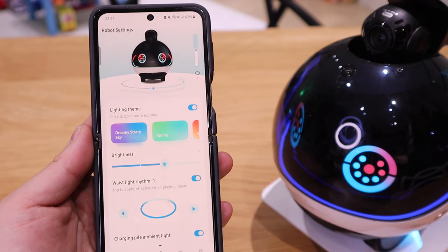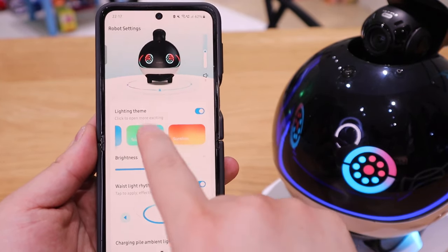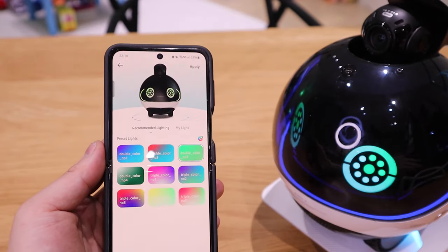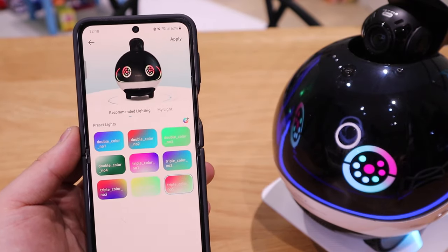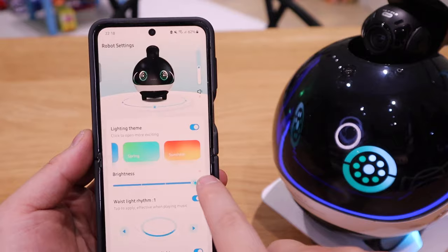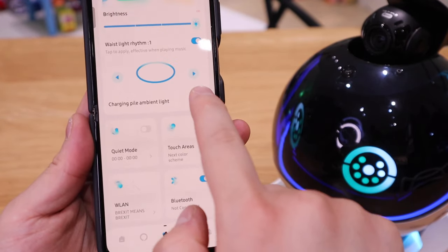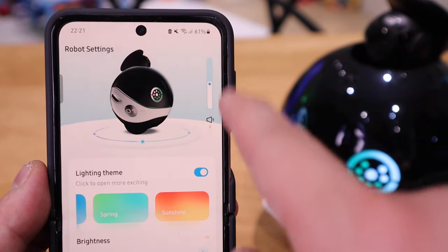The next page is for customizing Evo-X color. Currently it's on dreamy starry sky. You can change it to spring and different colors. These are the different tones of color you can choose. If I click on double color number three and then apply, you can see Evo-X now changed to green. You can also adjust the brightness and the waist light rhythm as well — that can change into four different kinds. And you can change it to an ambient light too. You can rotate the actual visual of Evo-X and adjust the volume by scrolling up and down.